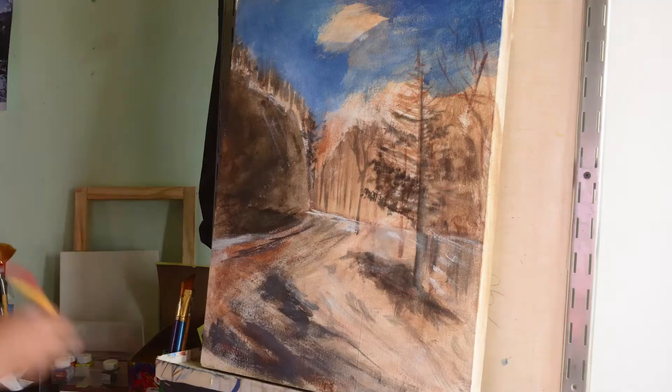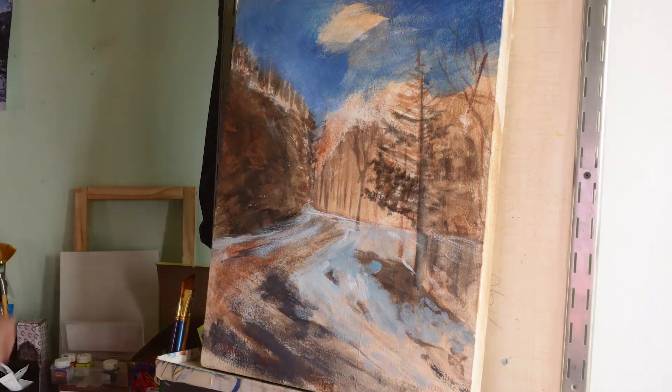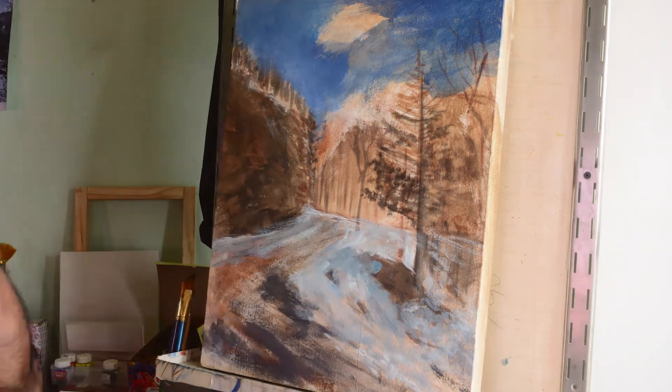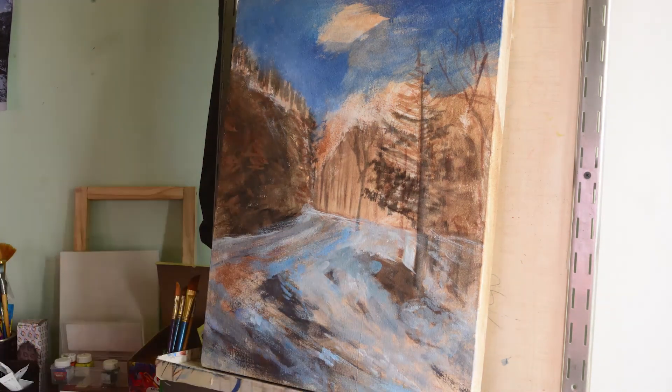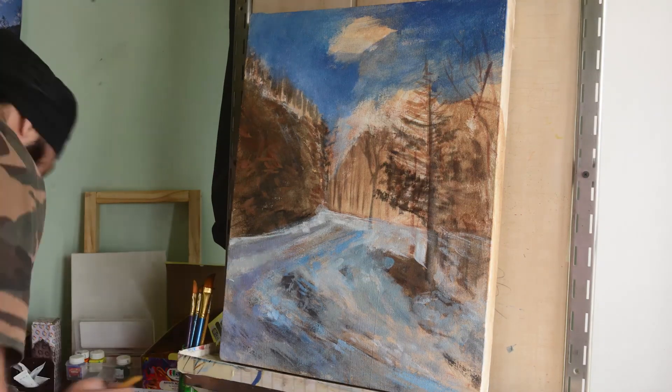I can either block in with acrylics or with oil paint — both of them put up similar results. In this painting I actually went with the acrylics, but it wasn't a very particular choice, I just put it out randomly.